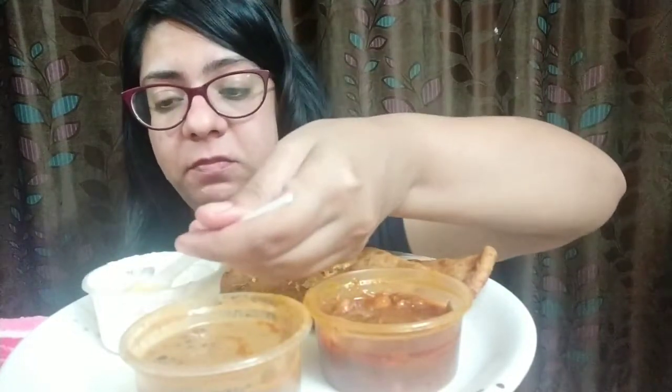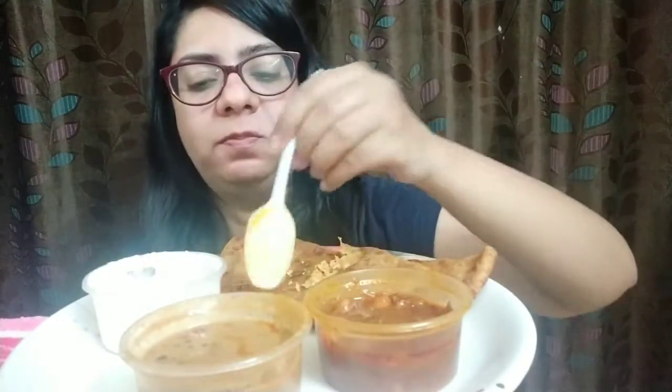That's a good kick of spice. I like this kali dal — it's really nice. Is dal makhani and kali dal the same thing, guys? Let me know — I have no clue. I think it was written dal makhani when I was ordering. There's still a lot of food left to go.